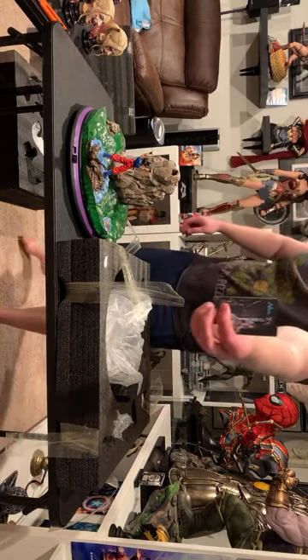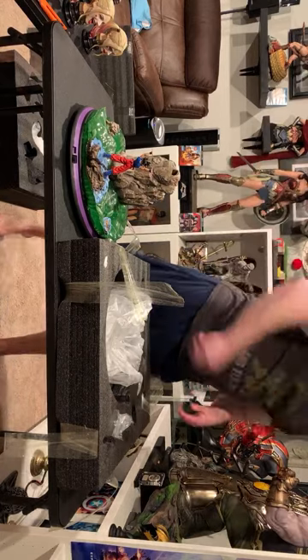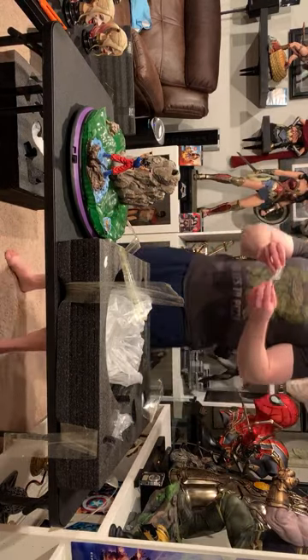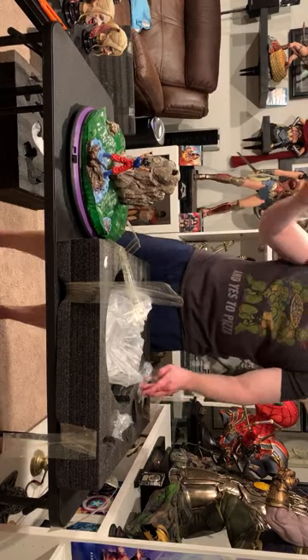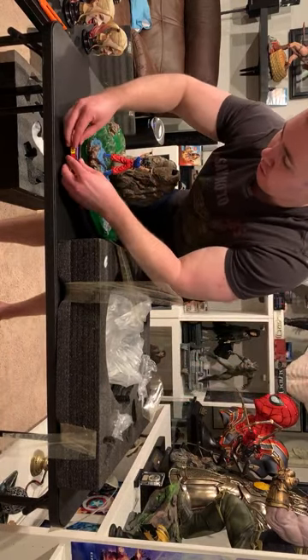So this is by NEO. If you didn't catch the title, NEO is a newer company — this is their first product. Here is the Dragon Ball Z logo, nice and clean. That just goes in. Looks like this is the power as well for the light-up feature.